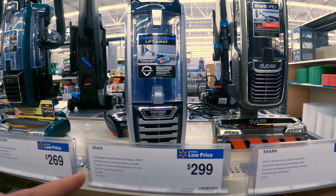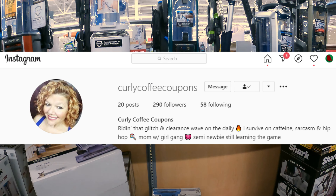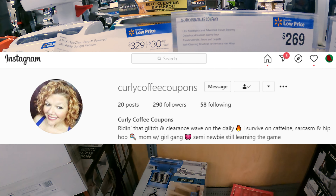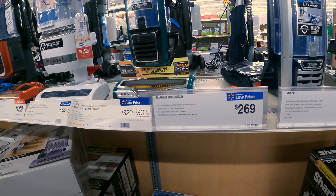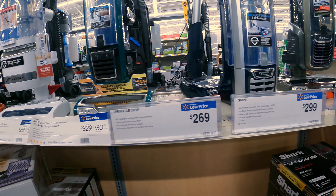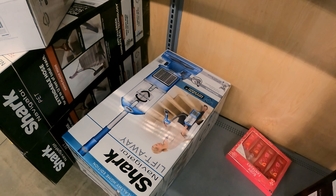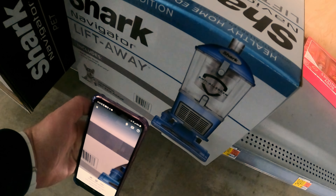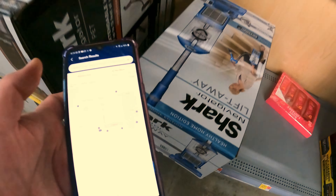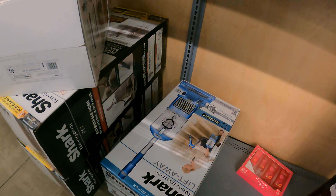Alright YouTube, so Curly Coffee Coupons just hit us up and we ran out to Walmart to find this. They're all 200 bucks — at least $200, $269. We've got this Shark Navigator Lift-Away Upright Healthy Home Edition here. Fifty dollars in-store price — oh my gosh, here we go.